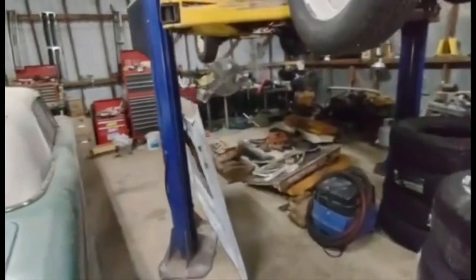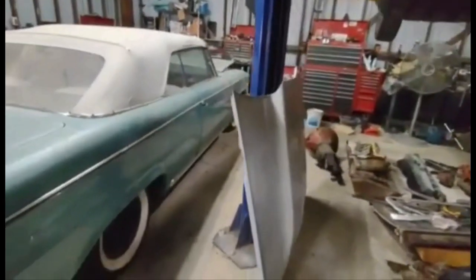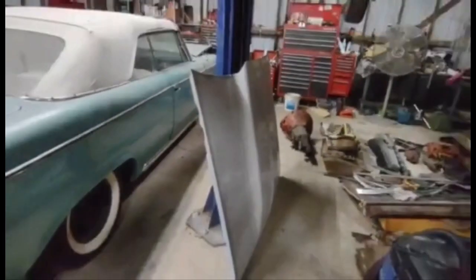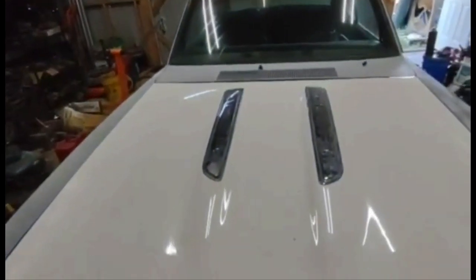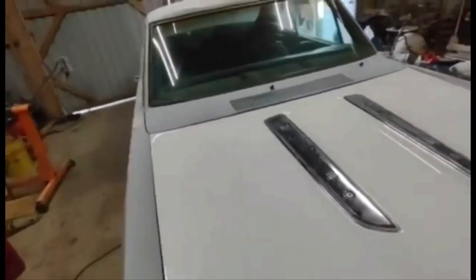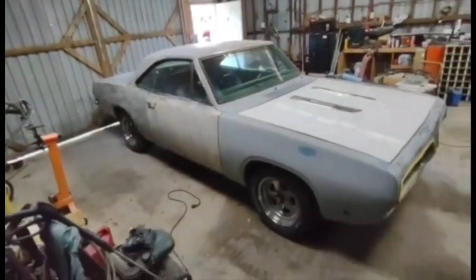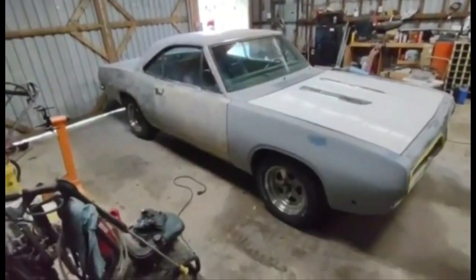We got a factory hood for it because the small block actually fits under the hood — the big block did not. So it had a cowl induction scoop hood on it, which we just changed out. It had a hole in it so the motor intake and carb would clear. But now she's got the factory hood on it with the insert.